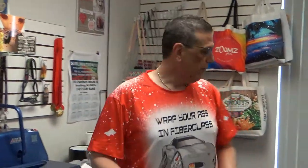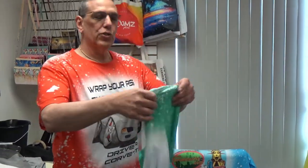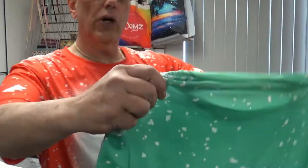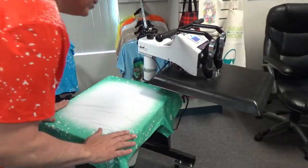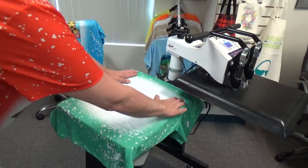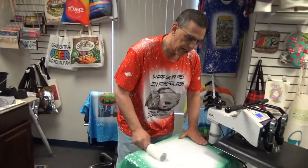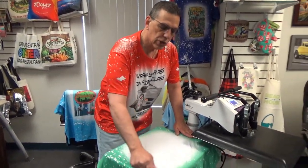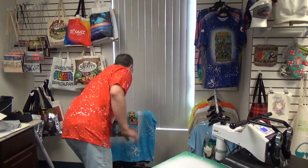Now we have graduations, Father's Day, Mother's Day coming in. How about the school colors for the shirt? We take the school colors and put it down right here like so. We're gonna take our picture and put it on. These are great for images, logos, photos. Remember, if you can print it, you can transfer it.